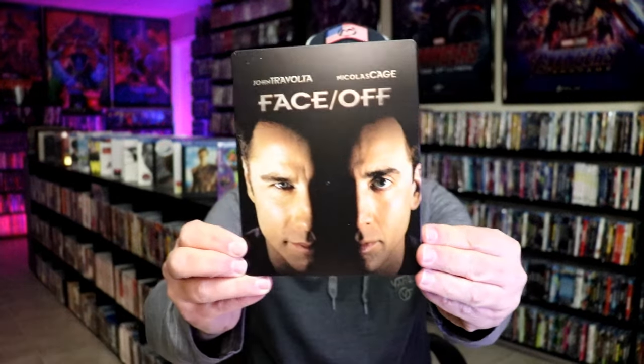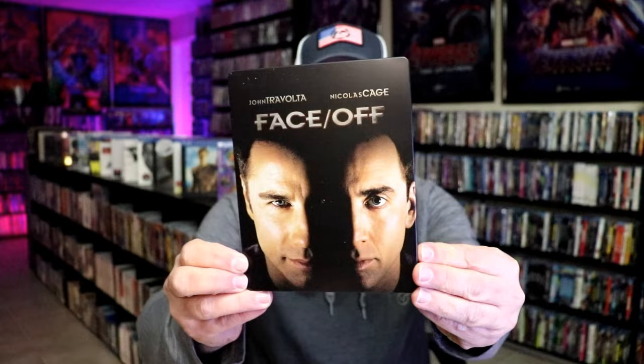I got the wrapper off and the J-Card removed. Here's the front of the Steelbook. It is a matte finish, no embossing or debossing.